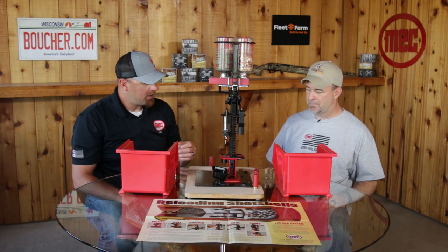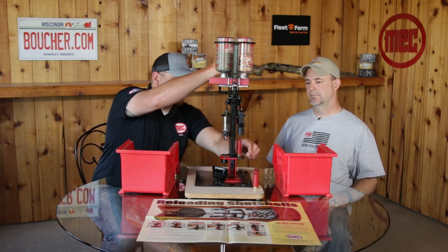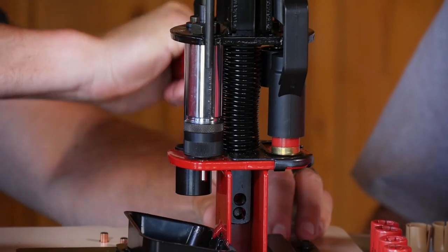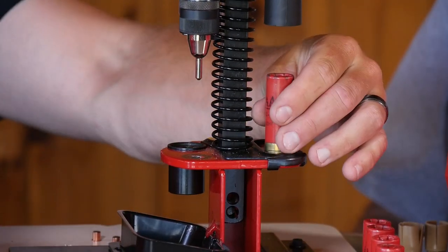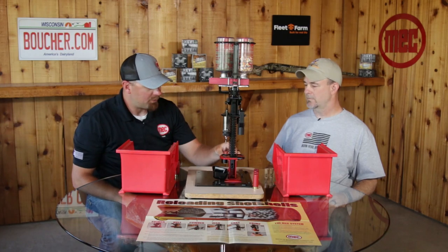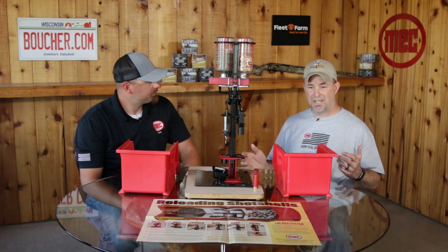What you'll see is it looks like a factory-loaded shell. We go ahead and do our starter crimp and then our finish crimp. Basically it looks like a brand new shell — except it's loaded with bird seed. That's awesome.